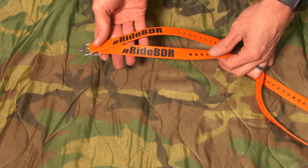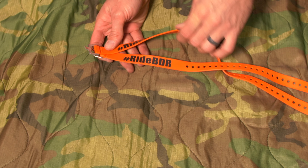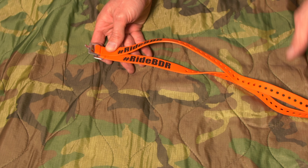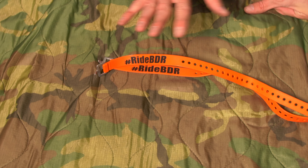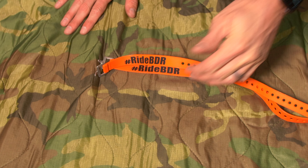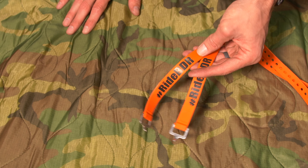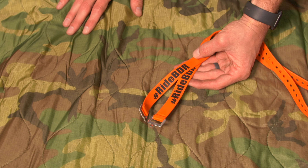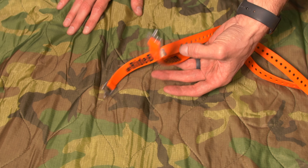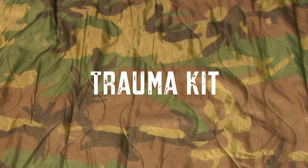Up next — straps. Everybody has to have straps. I've got Moscow Moto straps, Voile retention straps, ones with carabiners, all sorts of different straps for everything you could possibly need. This is one of those great things to have along. Just in case luggage breaks or a clip comes loose, you can always strap it up. If you pick up anything along the trail that you want to bring back to camp, these extra straps will make that happen.